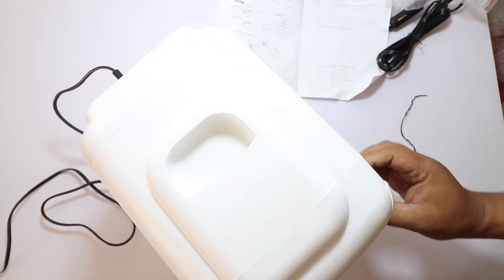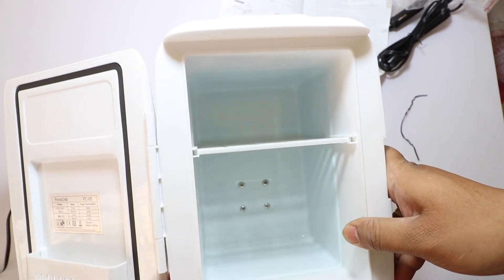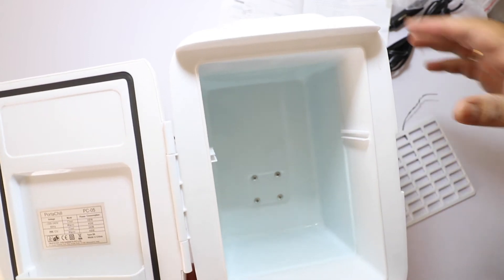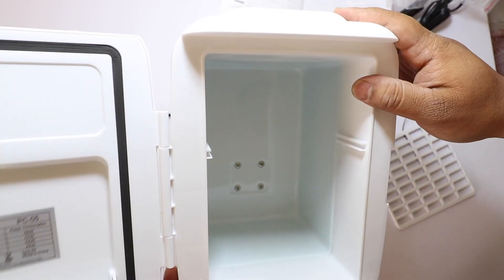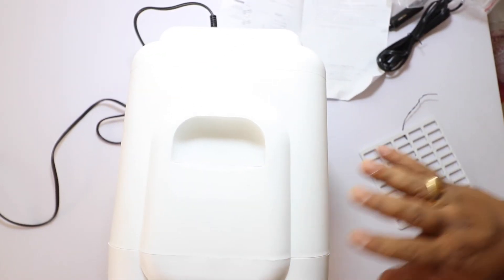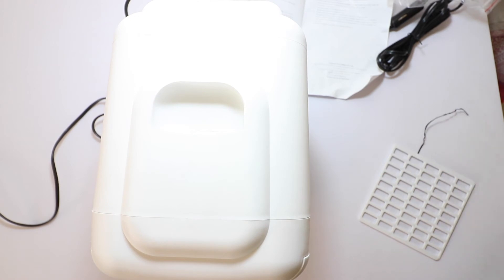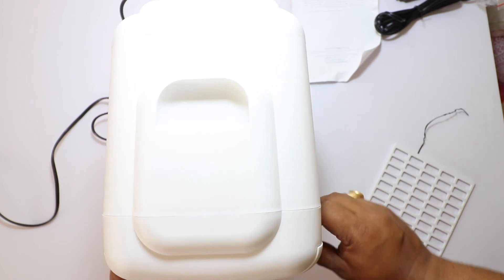It is small compared to the size, so you can see it is small. But it will work. You can see that the products are already chilled, so it should already be chilled. It keeps the temperature.